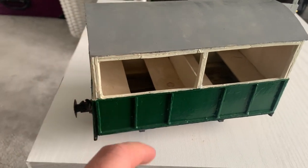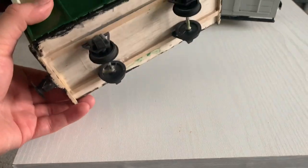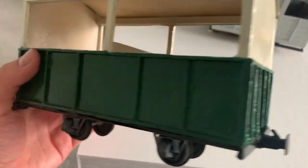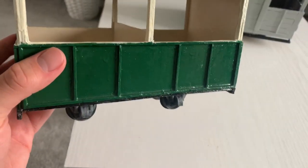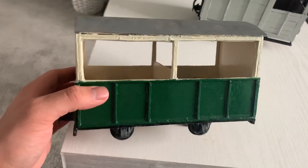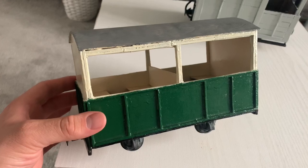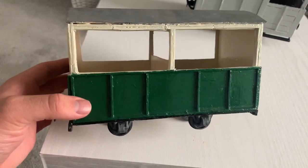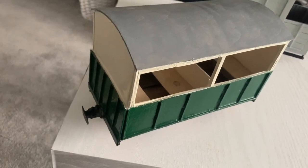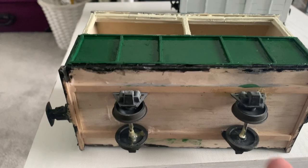The whole thing — with the exception of the fittings, roof, and possibly the base — is all made from cardboard, just your standard packaging cardboard. I may have also used some artists mounting board, which is absolutely excellent if you can get hold of it. If not, just grab some normal cardboard — biscuit packet cardboard, anything like that — it's brilliant for this sort of thing.